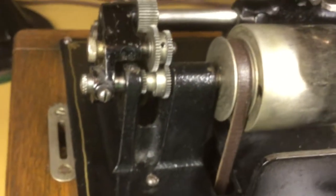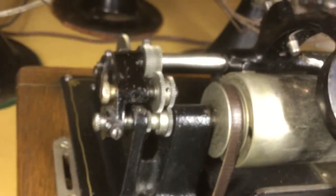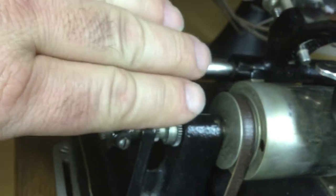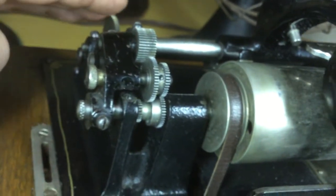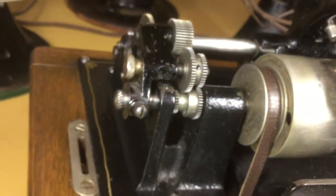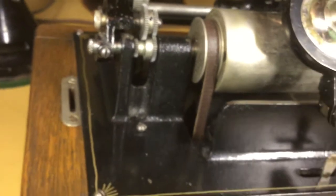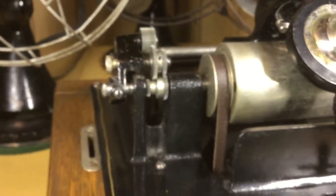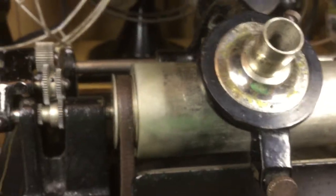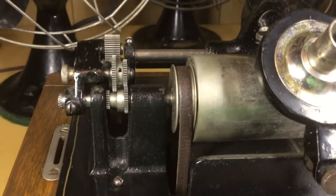It does change the appearance of the machine, especially once you get that gear guard on, which comes down like this and then goes over and then sort of slopes back like that. But it's really nice to be able to play the four minute records and the two minute records on your Standard.